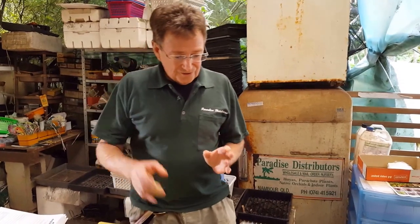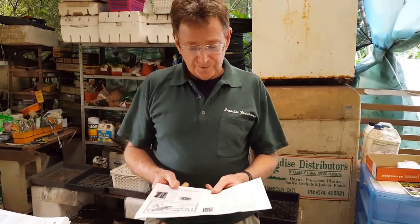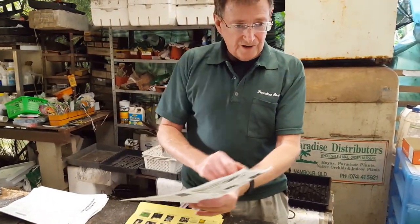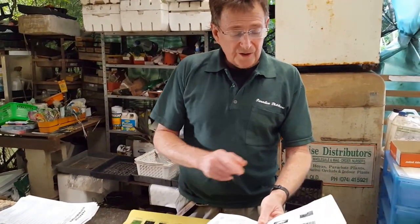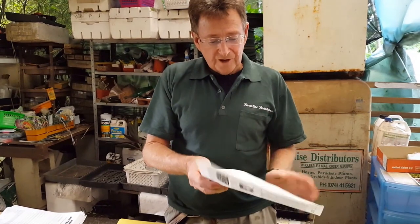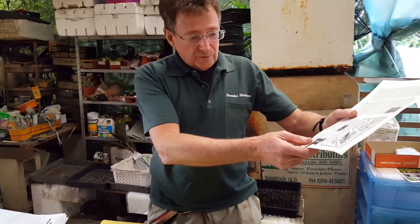I'll just show you how to do it — it's pretty simple. If you just print page one, that comes out of your printer, and if you're double-sided it's a little bit easier. But just flip that bit of paper over and print page two, and you'll have a double-sided sheet, the same as in your catalogue. Then do the same with pages three and four, five and six, seven and eight — which is the centre — and then nine and ten, which is the order form.